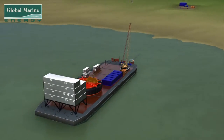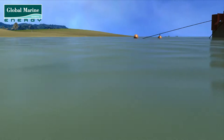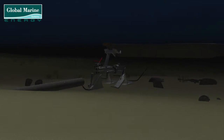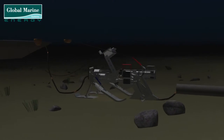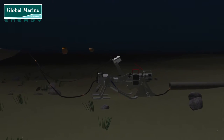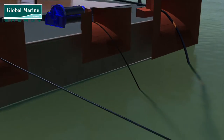The cable ploughing operation happens at the same time as the cable laying operation, from the duct at the shore end, along the seabed and out to the wind farm. The process begins with the plough on the surface of the seabed. The towing cable will be connected from the barge to the plough.